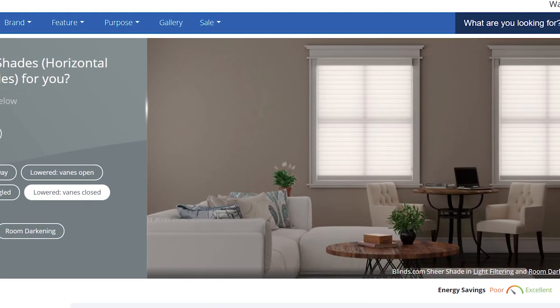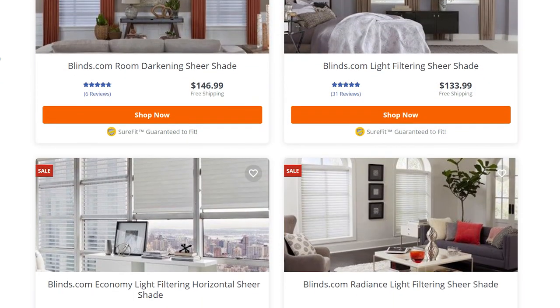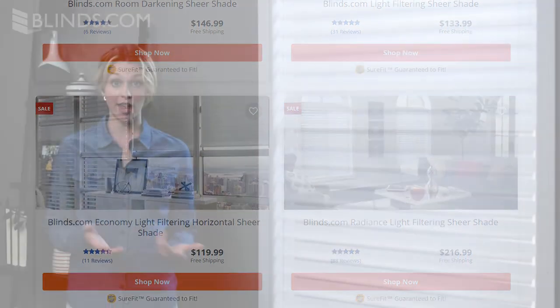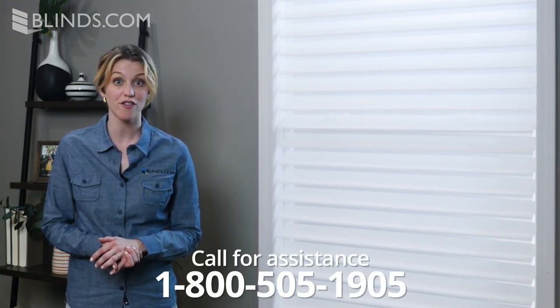Blinds.com offers beautiful sheer shades on any budget. Explore our full selection now to see which one is right for you. And if you need help choosing your perfect window covering, call 1-800-505-1905 to use our free design consulting services. Our expert designers are ready and waiting to help today.